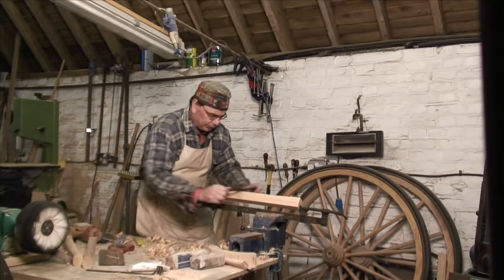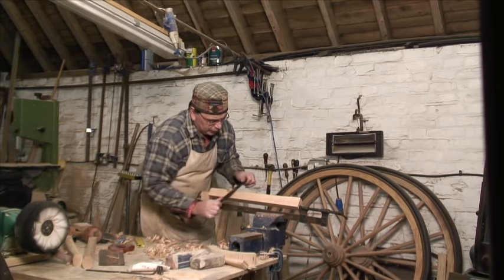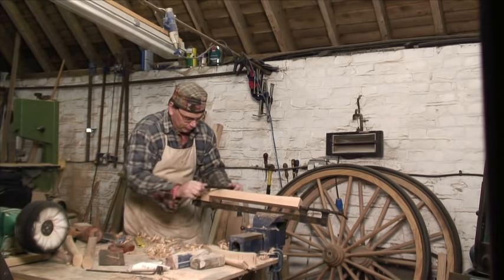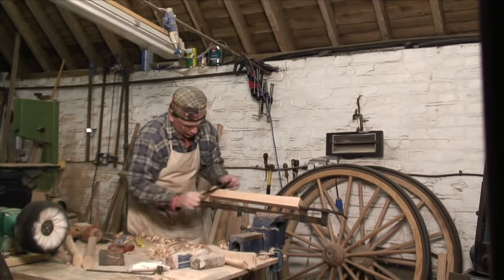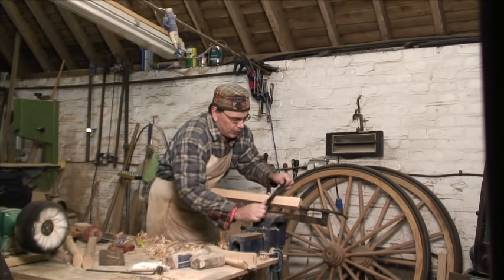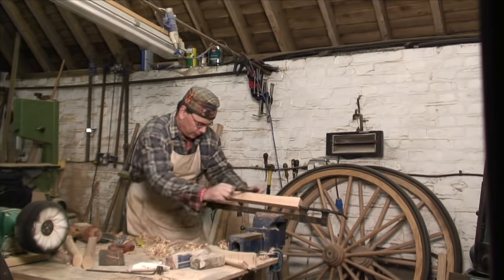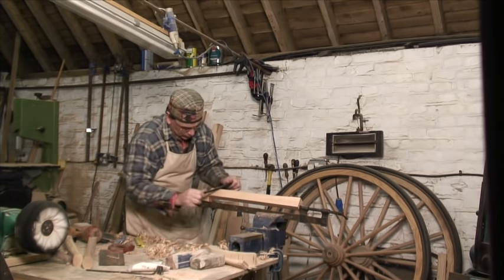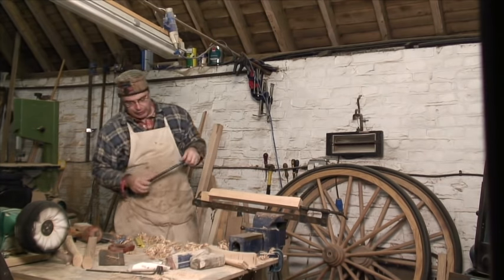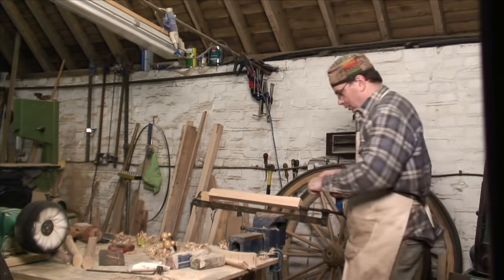If I'm doing a wheel I've got an awful lot of things to do. This particular carriage I'm working on — I need to make 54 spokes — so you don't want to be too long making them. I'll work from one end down to the other pulling it, and that gives me roughly the size that I want. I now use a tool called a spokeshave.